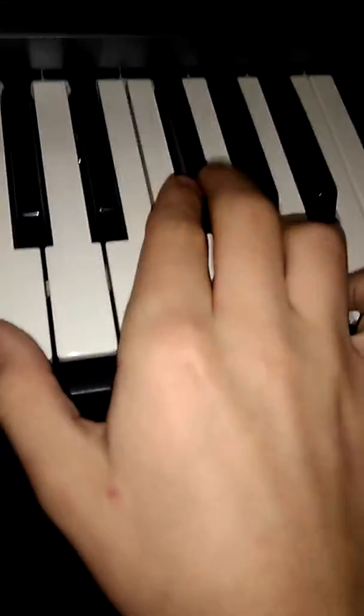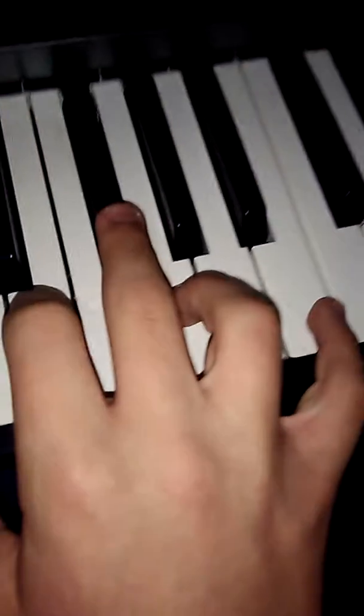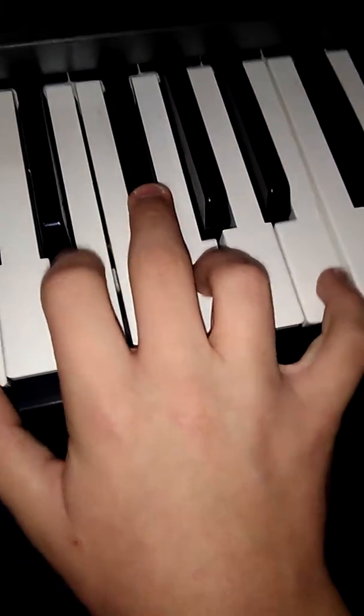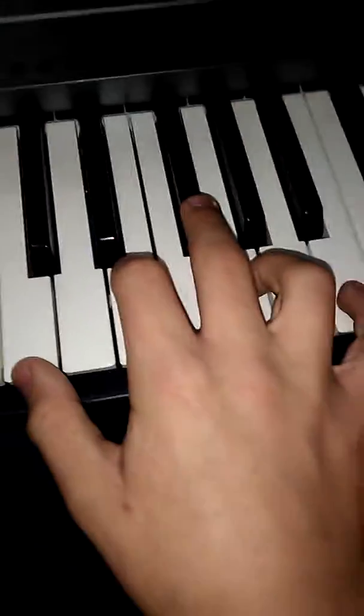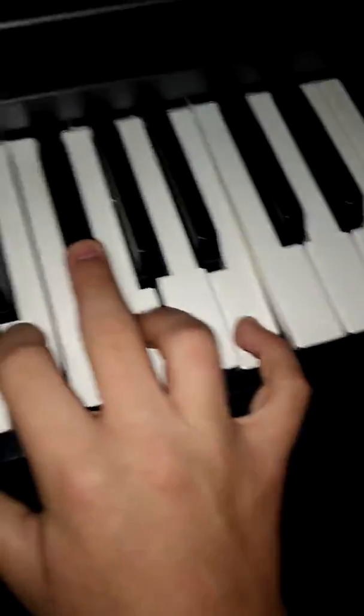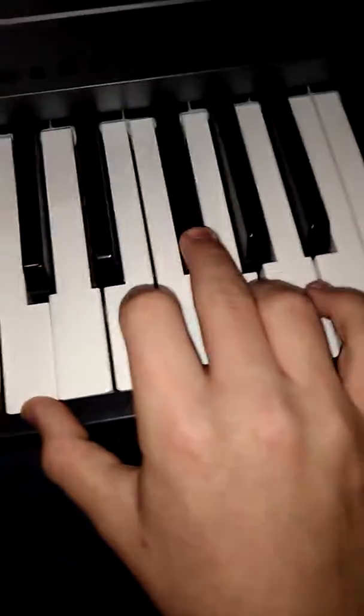Those two E's right there. So if you added this E right in there — it's a C, E, F sharp, G, and then a B. I'm trying to figure out what chord it is. What it reminds me of is C Lydian.